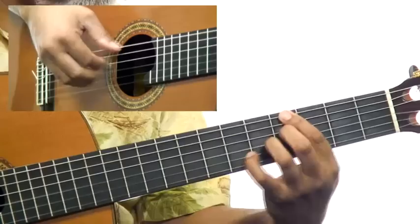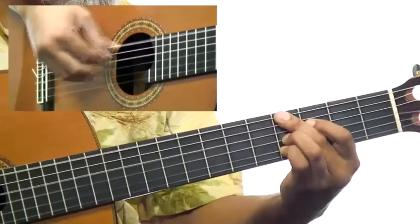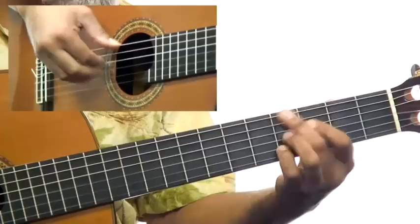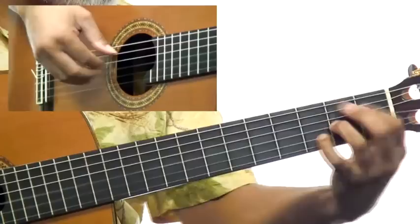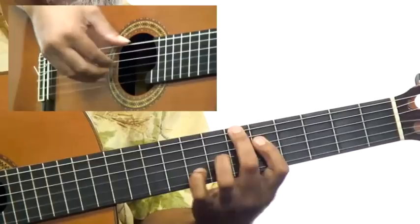My turn. I want a little embellishment. One more time — same embellishment. Chromatic.